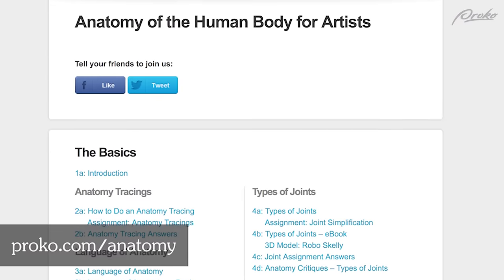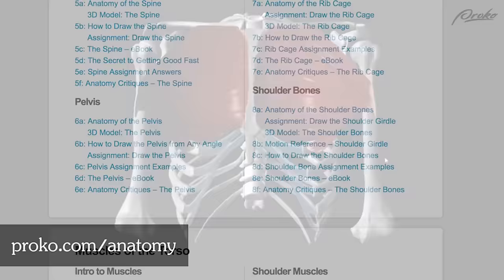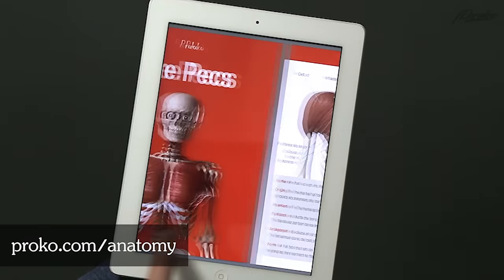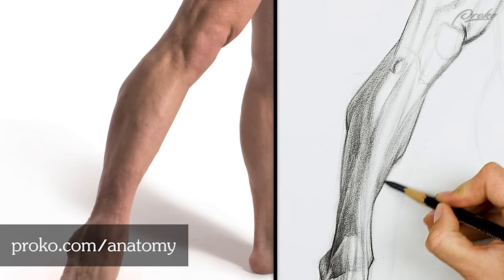If you guys like this video, I'm going to have the full critique session available in the premium course where I go through a lot more students. You can get that at proko.com/anatomy and it comes with 3D models, eBooks, extended lessons, assignment videos, and extended critique videos. If you want to dive into anatomy and really get serious about studying that, go to proko.com/anatomy.